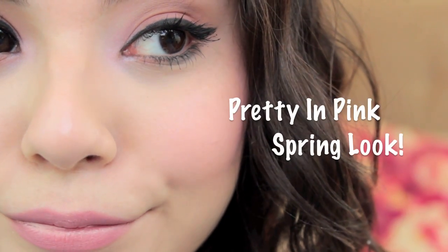So I'm calling this look my Pretty in Pink Spring Look. I'm using these products, so first we're going to start out with the makeup. I'm going to begin by contouring and you should too. I've already applied my foundation and concealer — I have a full video on it. If you want to see exactly how I do it, I will link it in the comment section below.